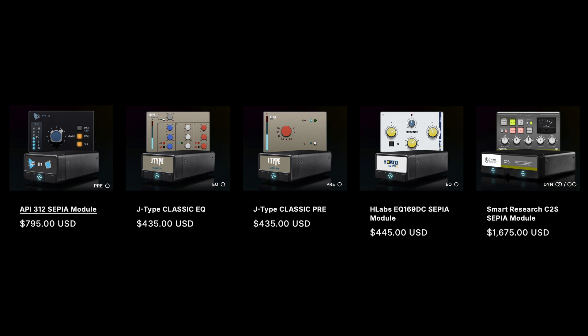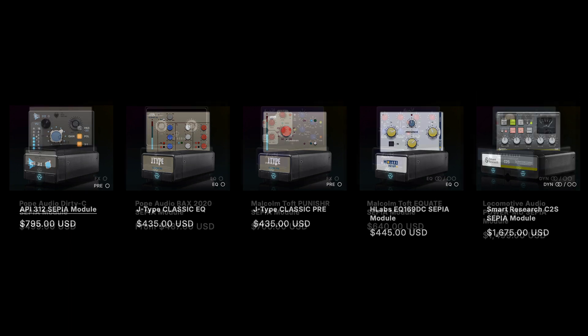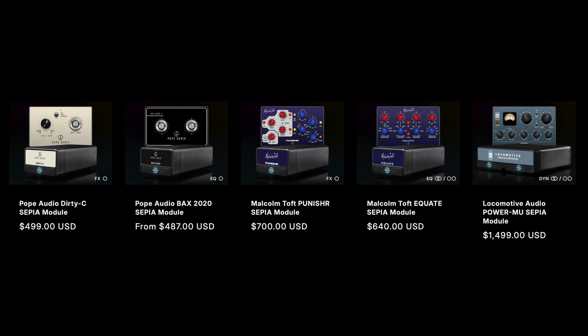I thought this was interesting because when that SSL console came out, everybody was raving about digital control of analog — controlling analog EQ and analog mic pres — and it was starting at $150,000. This system, if they get all the right third-party people involved, you could assemble a whole analog system for way cheaper. And it's not modeling — they're giving you the actual circuit. The one for API has the API logo on it, the one for Locomotive has their circuit, their compressor. Very cool.